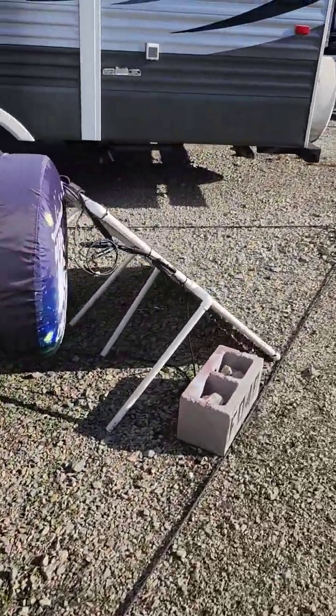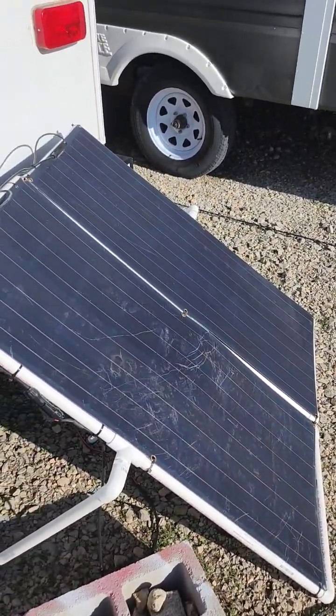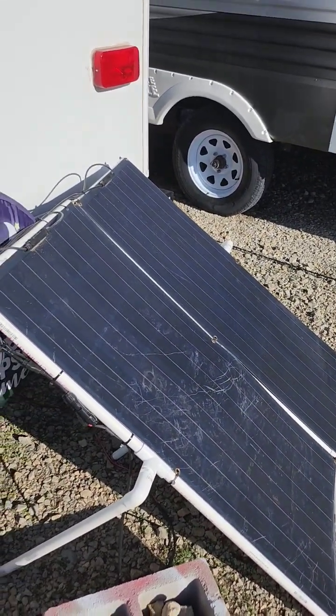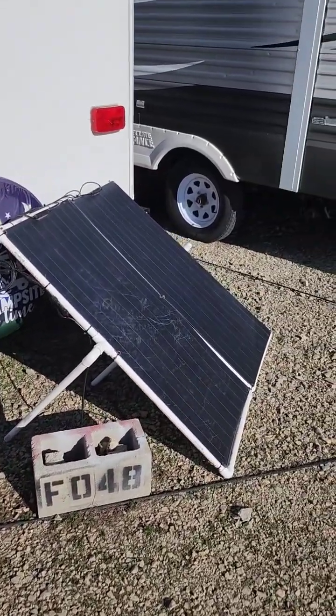And as we travel, we could just put them away. If I were to do it again, I would definitely do regular solar panels. But this is one way we keep the trailer all charged up.